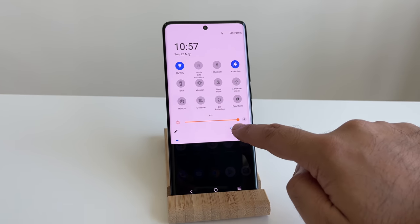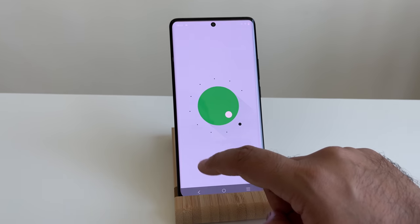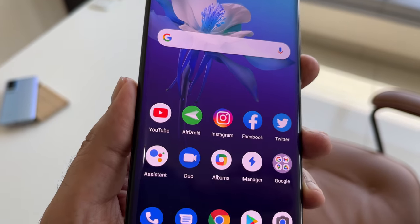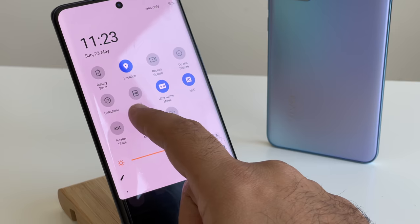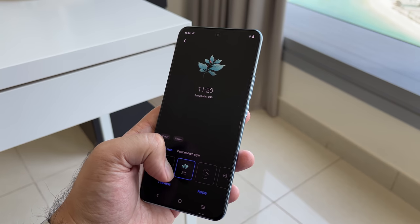The new Vivo X60 series runs Android 11 with Funtouch OS version 11. Funtouch has gone through changes over the years and now feels closer to a cleaner, stock-like Android experience than before. There are a range of customizations available, although there are some elements of bloatware and app notifications, but it is an improvement from previous years.